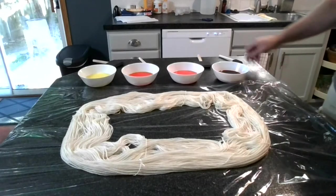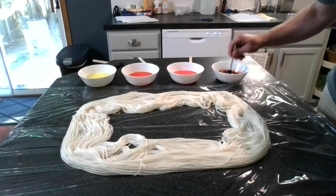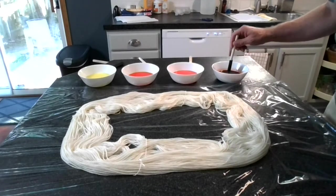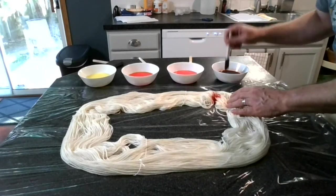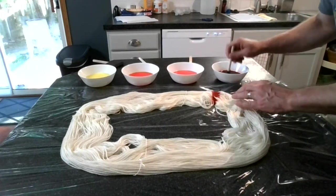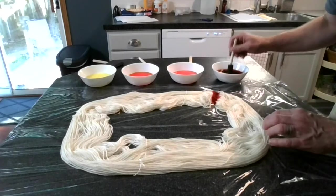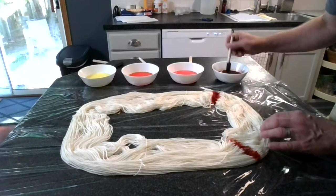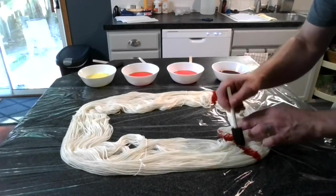I am using foam brushes to apply the Kool-Aid to the skein of yarn. I will start with the black cherry, and first mark the edges where this color will go, and then fill in between those lines. This process does take a little bit of time, so I am going to speed up the process a little bit. It is a lot of fun to do, but kind of boring to watch.